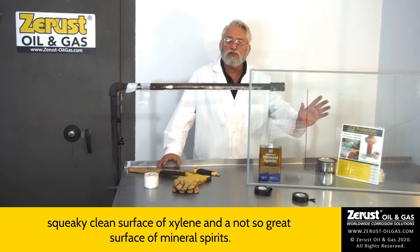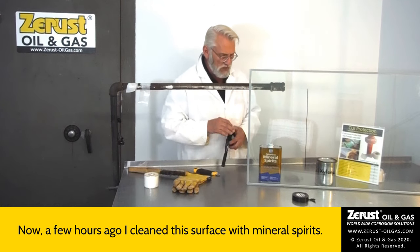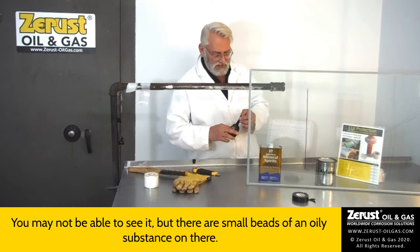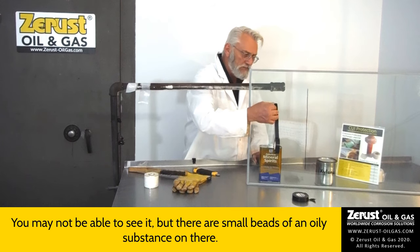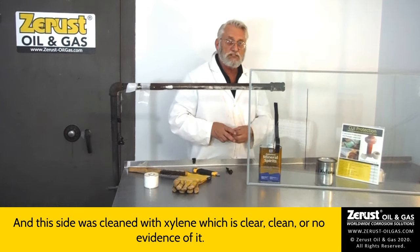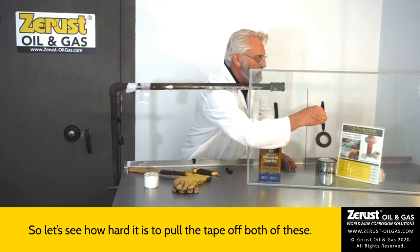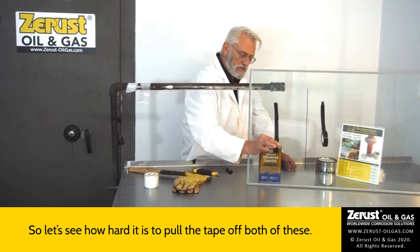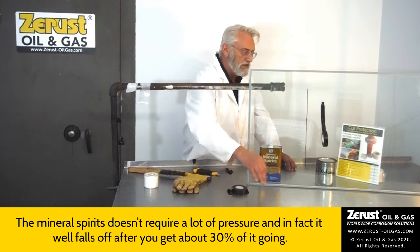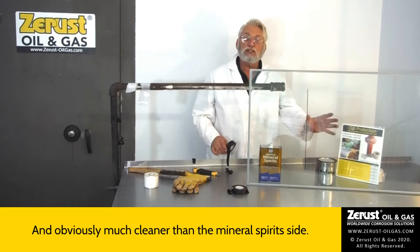From this glass plate, you'll be able to see the difference between a squeaky clean surface cleaned with xylene and a not-so-great surface cleaned with mineral spirits. A few hours ago, I cleaned this side with mineral spirits, and you may not be able to see it, but there are small beads of oily substance on there. This side was cleaned with xylene, which is clear, clean, with no residue. Let's see how hard it is to pull the tape off both. The mineral spirits side doesn't require a lot of pressure — it falls off after you get about 30% going. This side is a lot tougher, and I could almost pull the sheet over.